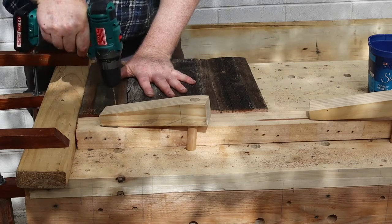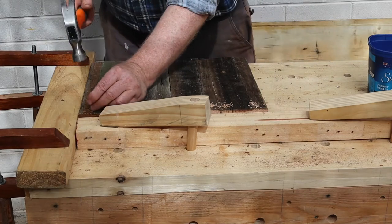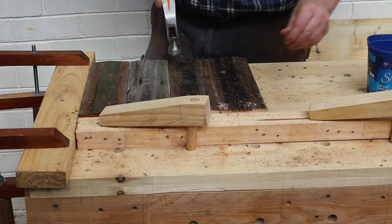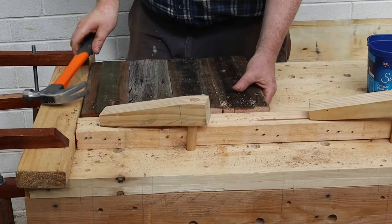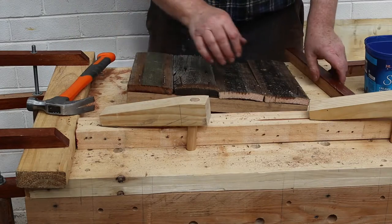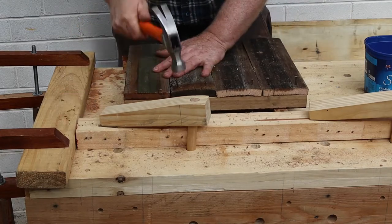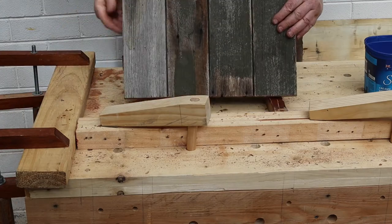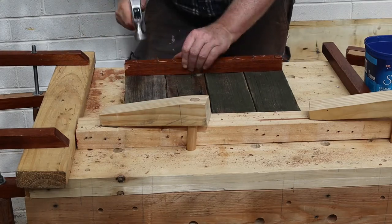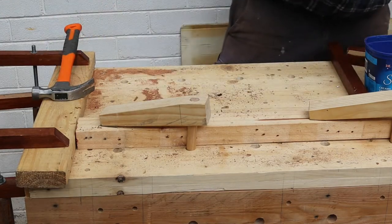Then drill pilot holes through their ends to avoid splitting the wood. Now we'll hammer our nails in about halfway — I'm only putting the nails in halfway because I don't want to nail the panel to the workbench. Put a spare pair of corner blocks under the panel and finish hammering the nails in. Finally, turn the panel over and clinch down the nail ends flat with your hammer. Repeat this process to make three more identical side panels.